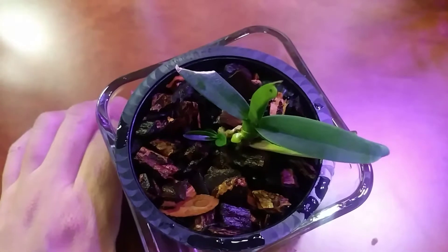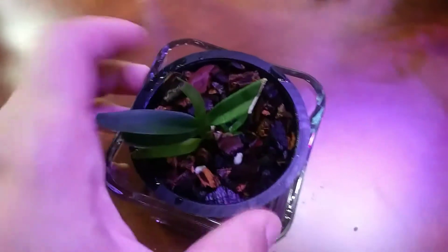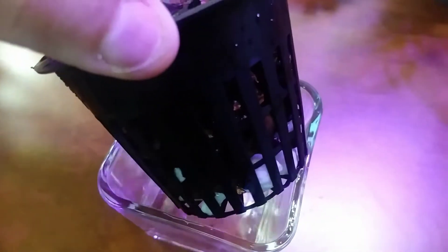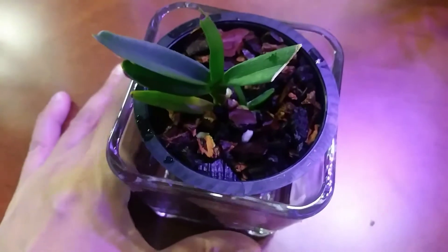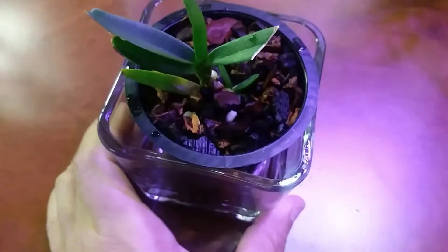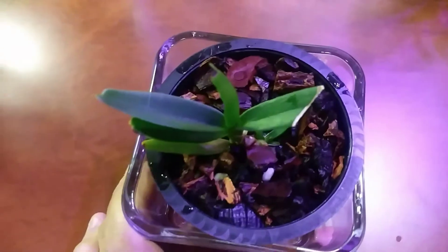This is just a quick showing of it. Last month I repotted it into all-bark, and there are some white decorative stones at the bottom in a net pot. Then I'll water it and leave a little water sitting at the bottom of this glass container. So that's Angraecum diderii, or dideri. Thanks for watching, bye.